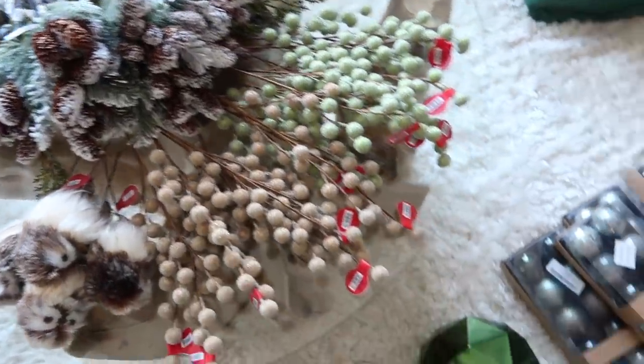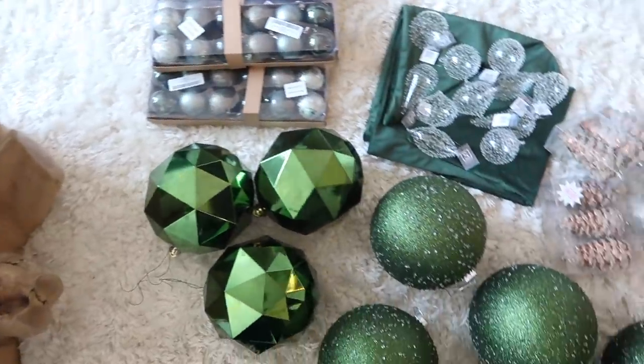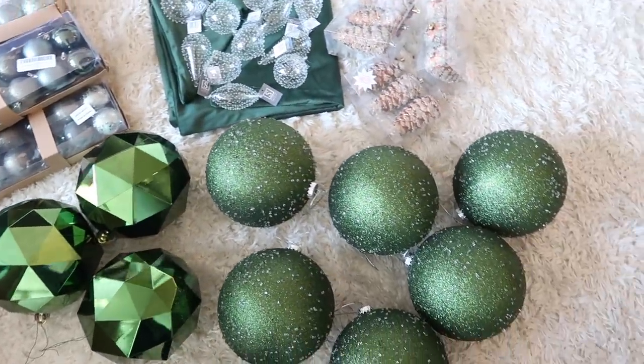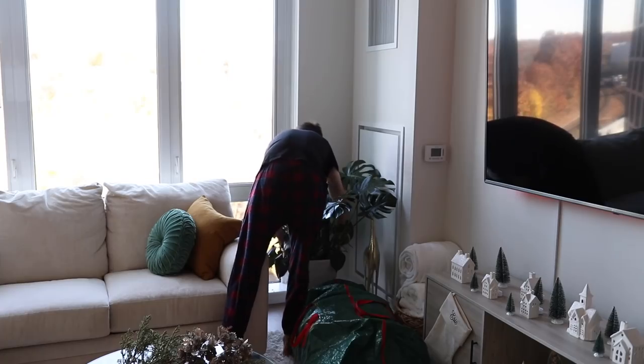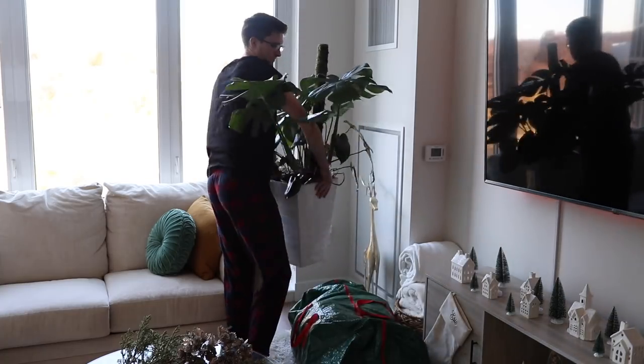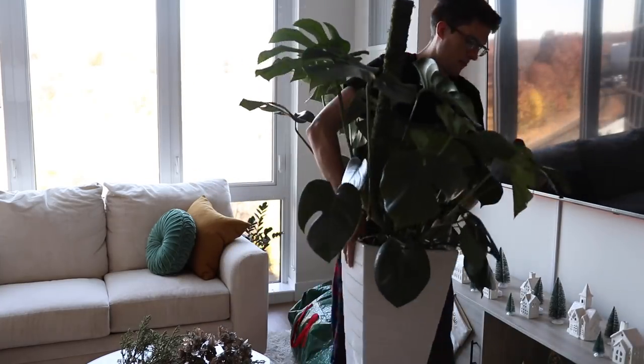First I like to start off by laying all of my ornaments down, basically just seeing physically what I have and how I'm going to be using them. Then I'm going to be clearing out the area, moving our plants and making space for the tree.